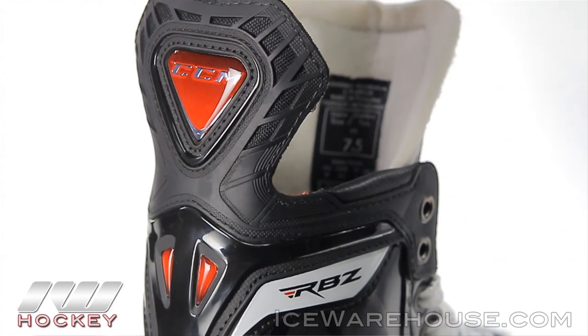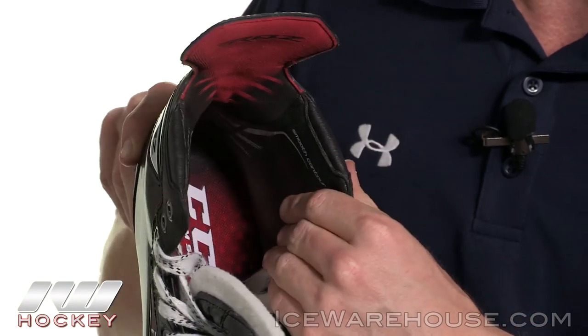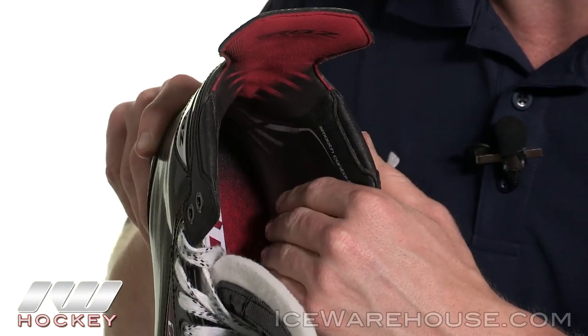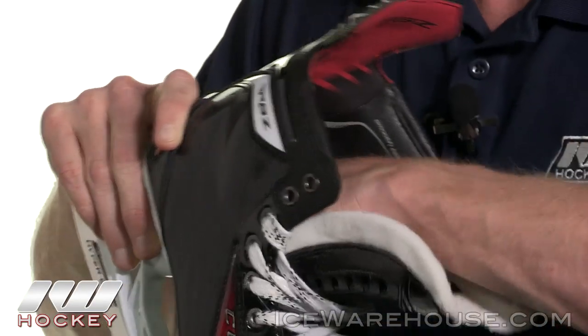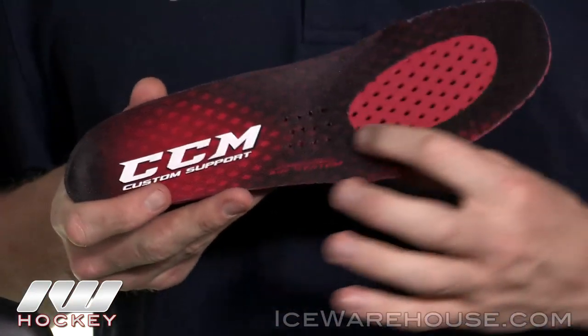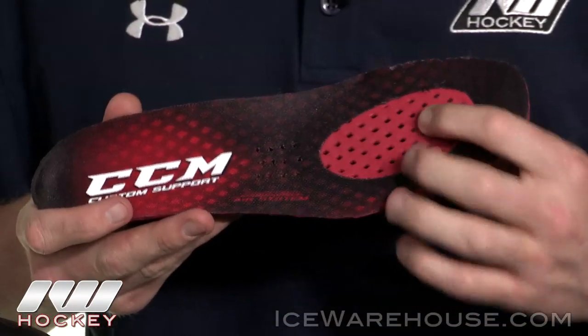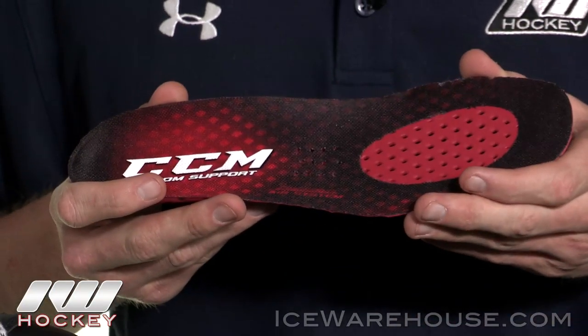They used a full Chlorino liner — very soft to the touch, but it's going to have some really great moisture wicking properties to it, helping push the moisture down through the skate and out the exhaust holes, keeping your feet dry. The footbed is going to be their custom support footbed, with two different sections of ventilation that help push out the moisture through the bottom of the skate through those vent holes.